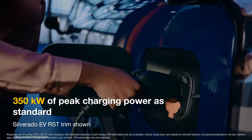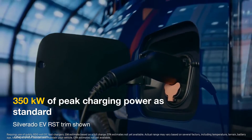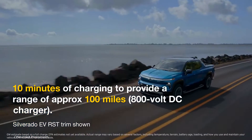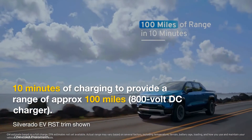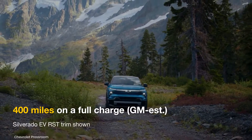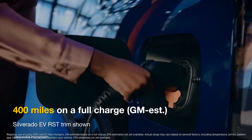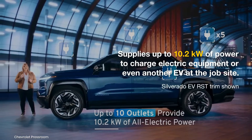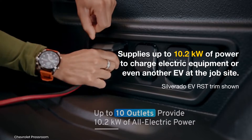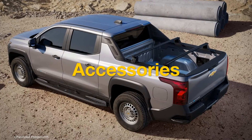The peak charging power of the Silverado EV is 350 kW as standard. GM expects 10 minutes of charging through an 800-volt DC charger to provide a range of approximately 100 miles. The company is estimating a range of over 400 miles on a full charge, hinting that it's not downsizing the battery pack. The truck also includes bi-directional charging support, where household appliances and tools at the job site can be powered by the vehicle's battery.